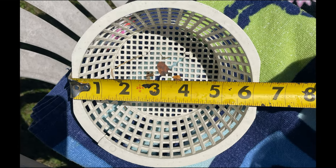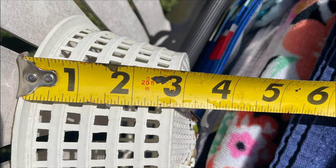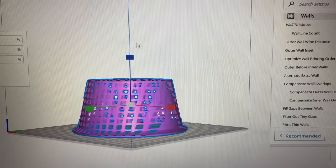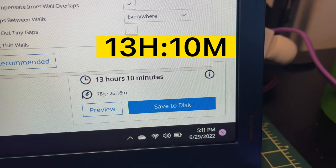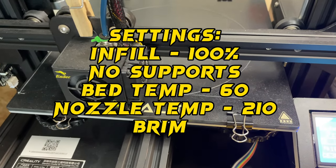First thing I did was take some measurements from the old skimmer so I can actually size that up in a slicer program. Now that we have the measurements, I went online to look for a skimmer very close to mine. I did find one on Thingiverse which would take about 13 hours and 10 minutes to complete. Once we had our file, we're ready to go.